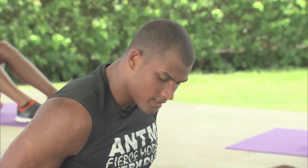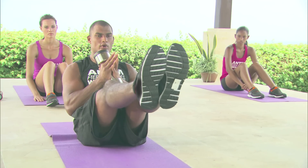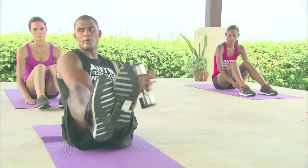Next up we have Russian twist. This is how it's going to look. You can grab a weight — if you haven't got a weight, a water bottle will do. You raise your legs, you point them out, you get the weight, and it's 1, 2, 3. We're going to do 10 of them. I'm going to use a weight, but you don't always have to use a weight — it's optional.